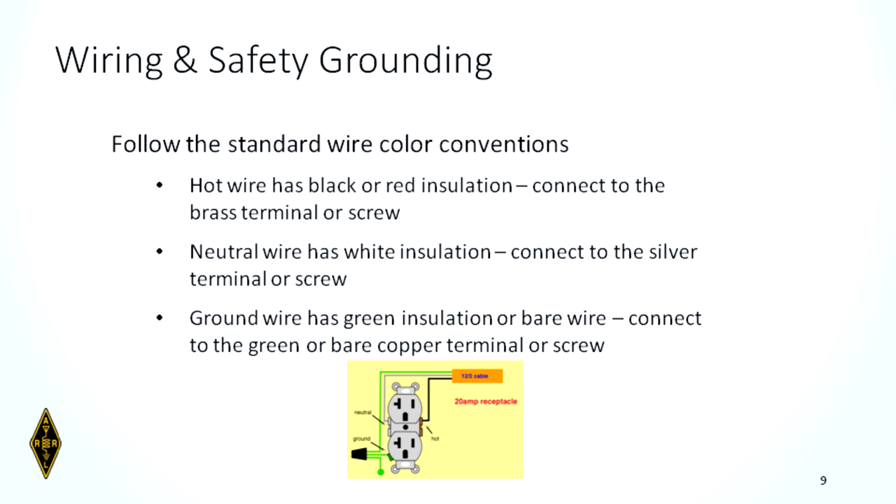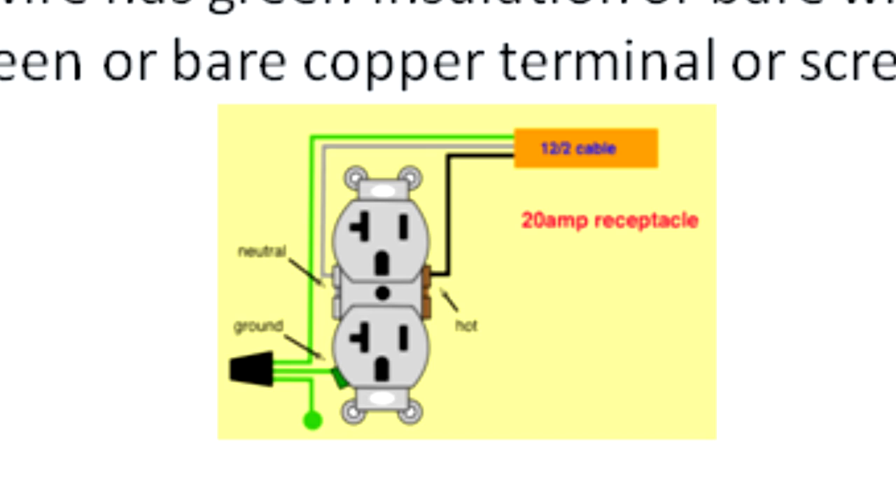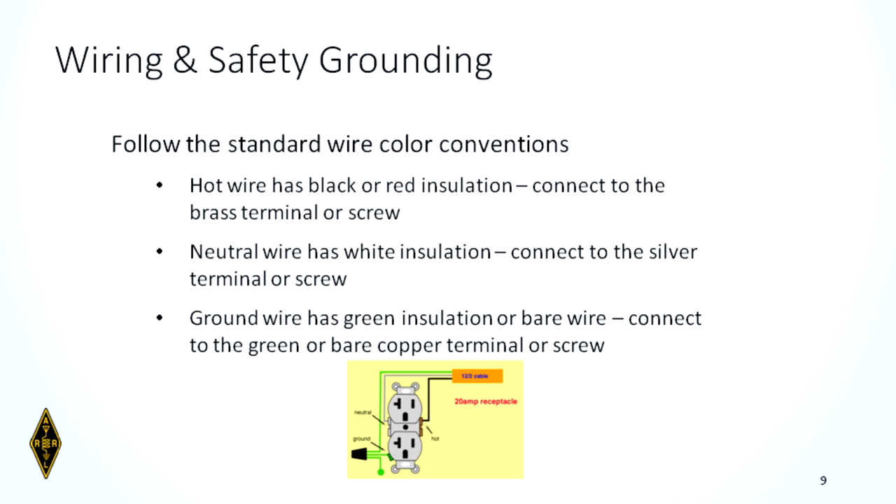These are the standard wire color conventions. The hot wire is black or red and connects to a brass or gold terminal screw on a receptacle. The neutral wire is white and connects to a silver terminal screw. Your ground wire is green, has green insulation, or is bare, and connects to a bare copper terminal or screw on the receptacle. Know this for the test.